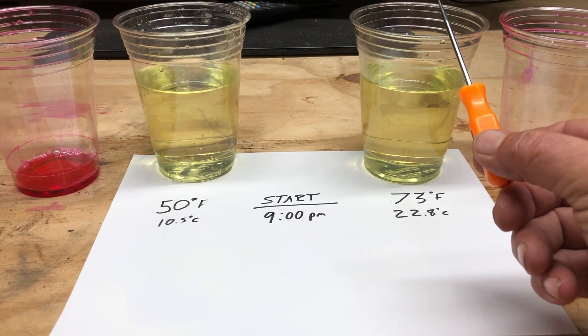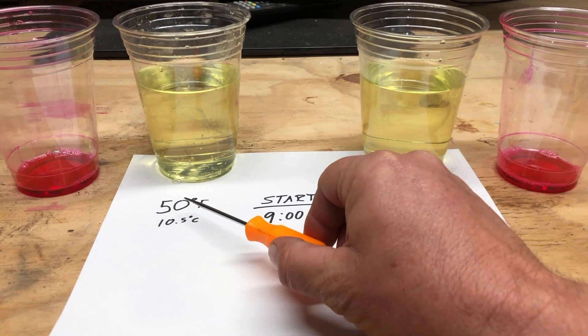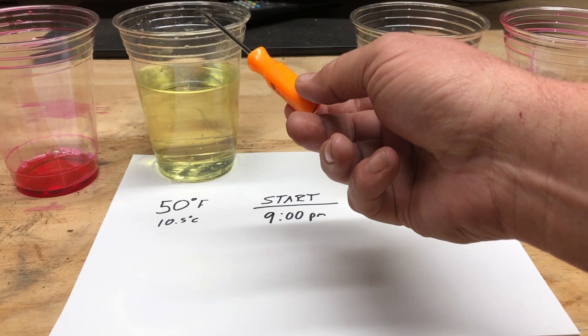We see a lot of questions about whether it takes longer to clean a roof in cold temperatures, or can you clean when it's below a certain temperature. So I wanted to actually show you proof positive that the warmer the bleach is, the faster it works.